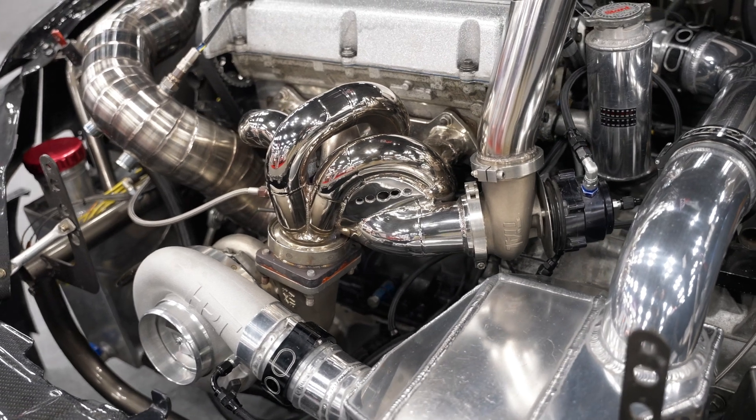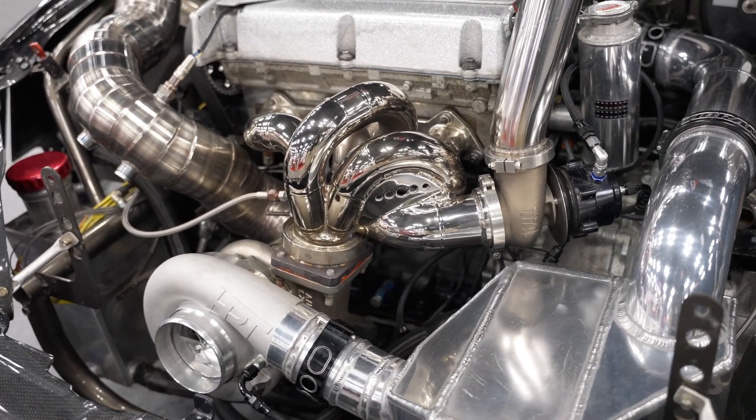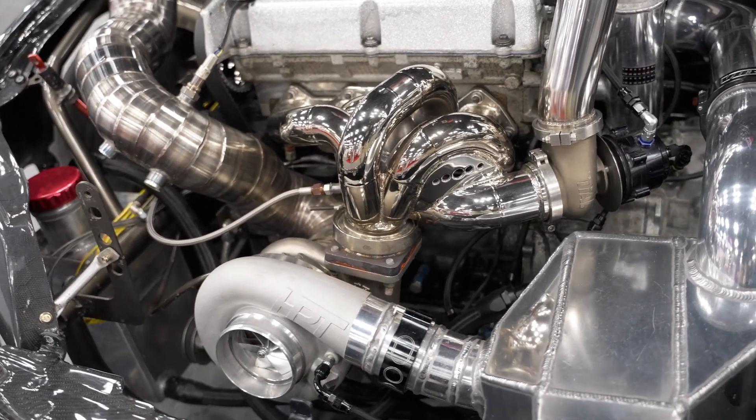It's on an HPT 8280 on about 75 pounds of boost. The car previously made a little bit over 1200 horsepower on a different charger. We'd estimate it probably still does in the high 1200 range.